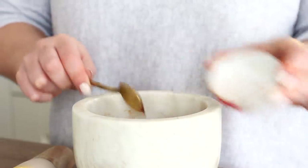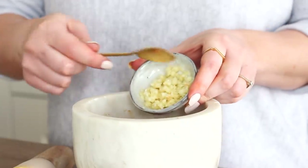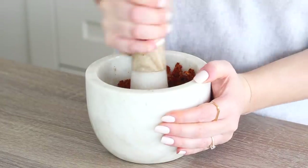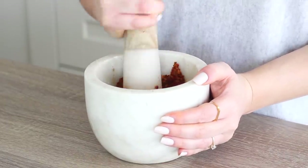And if you don't have these fresh ingredients, I'll put some alternatives in the written recipes in the description box below. Again, grind everything together well until the paste is smooth and the ginger, chilli and garlic is mixed in well.